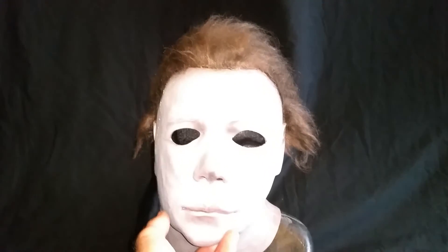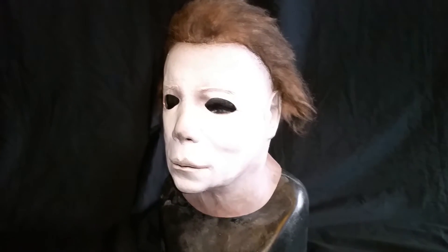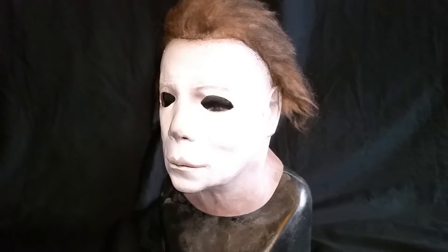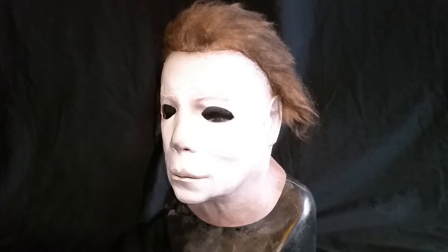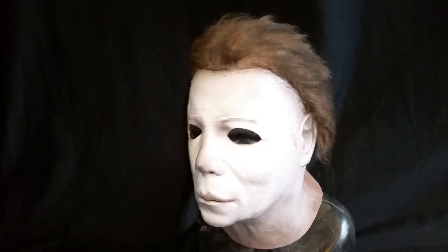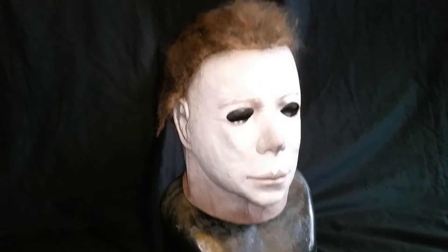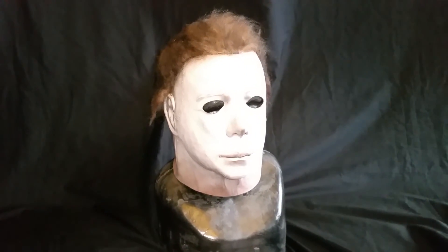Well, I hope you enjoyed my video mask review of my Michael Myers V75 1978 WMP mask. And if you know any more, or you're a lot more knowledgeable about Myers than me, let me know and I'll update it. I appreciate you watching. Thanks.